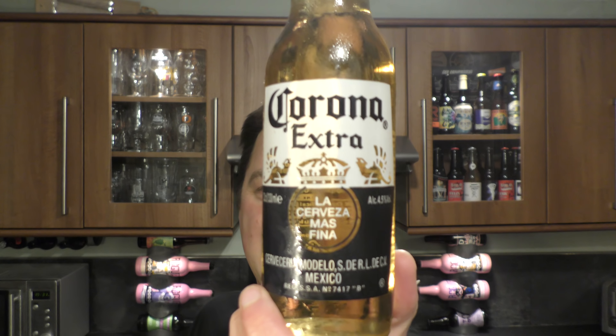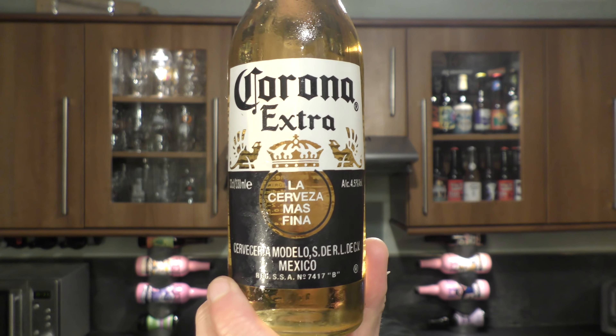It's Beer O'Clock on Real Old Craft Beer. Today we've got a bottle of Corona Extra from Mexico. It's 4.5% ABV in a clear glass 313ml bottle. There's a look at the bottle cap. Let's get the beer out into a glass and see what we get.